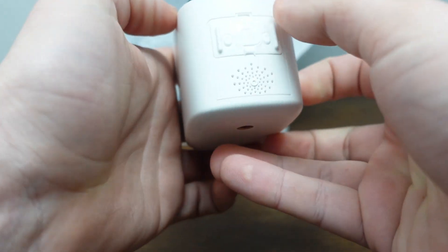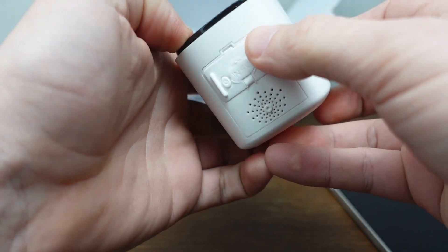I'll put a link to this camera below if you're interested. If you have any questions, don't hesitate to ask — I'll respond the best I can. Thanks a lot for watching.